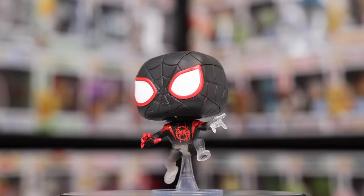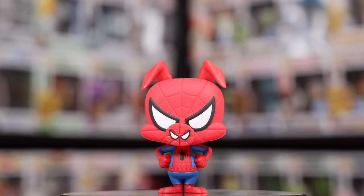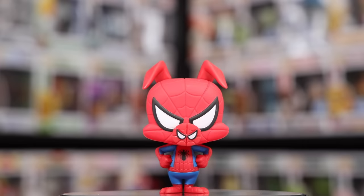Keeping it with the animated movies, I have two of them from Spider-Man Into the Spider-Verse, and surprisingly I don't have any more than this. But the two that I do have are some pretty nice ones. We have the Miles Morales, which was exclusive to Foot Locker, where he's translucent at the bottom, as well as Spider-Ham, one of my favorite ones.